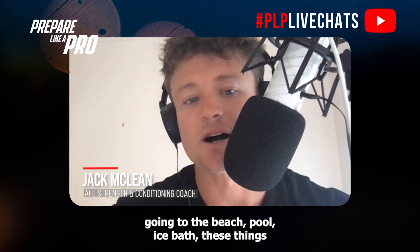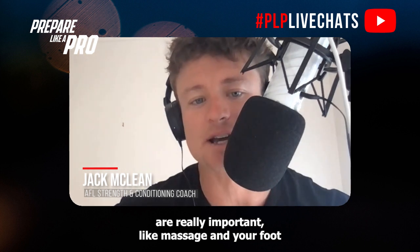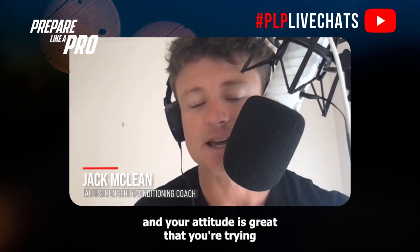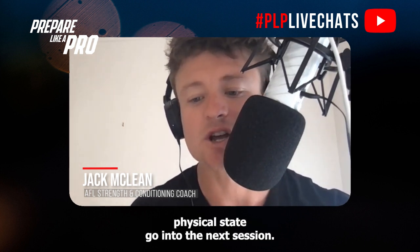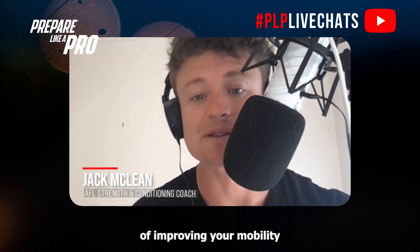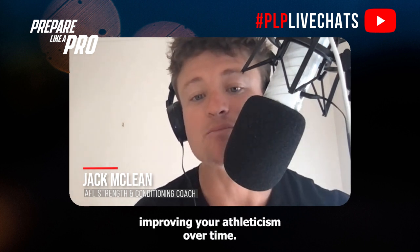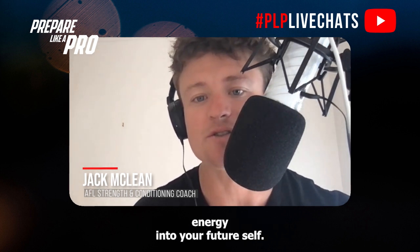Things like going to the beach, pool, ice bath, and massage are really important — your intent is in the right place and your attitude is great. But what I want you to start adding to that routine is about five to ten minutes of improving your mobility within your recovery sessions. That way you're actually improving your athleticism over time, not just focusing on the now but putting time and energy into your future self.